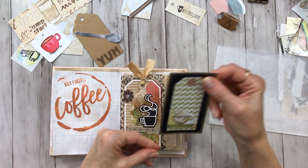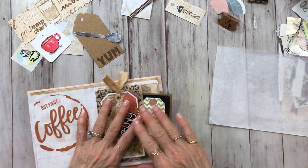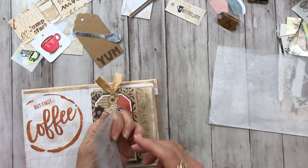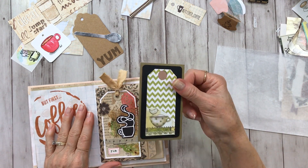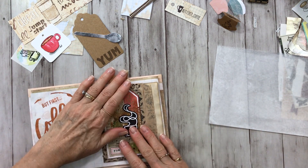For now I'm just going to tuck that in the bag, and I may come across something later that I want to attach either here or on the back. But I think that's gorgeous. I'm very happy with that, just like that. We'll tuck that in there for now.